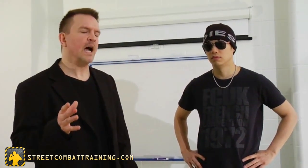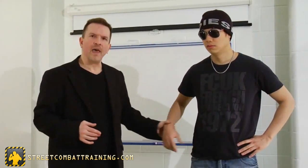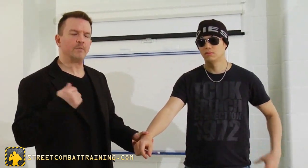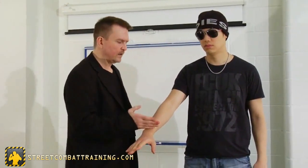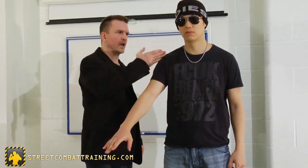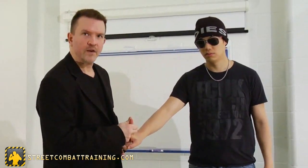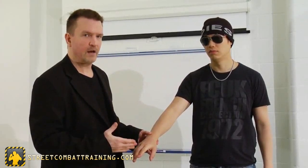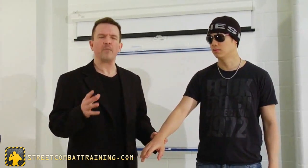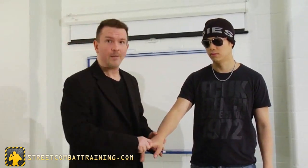The first thing I want to begin with is the idea of a joint hierarchy. From a jiu-jitsu point of view, as somebody using joint locks to defend myself, I want to understand that attacking different joints becomes more dangerous as we work our way up. So at the end of the body, we have fingers. You can lock and twist fingers and break them, but it's not going to have a big impact.